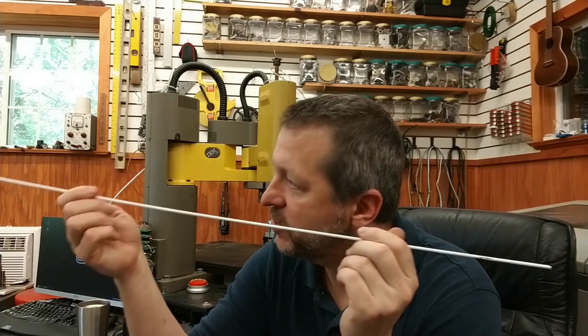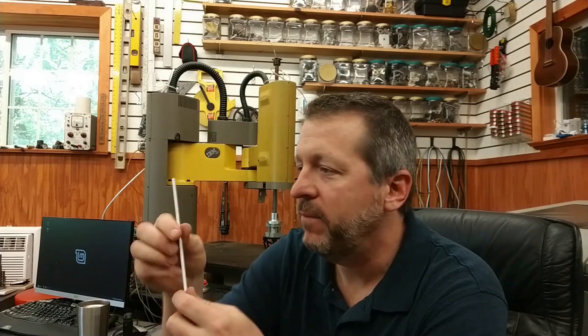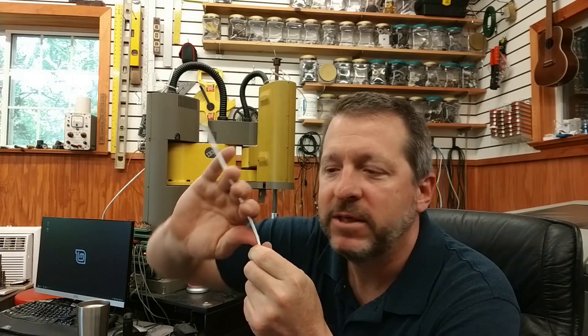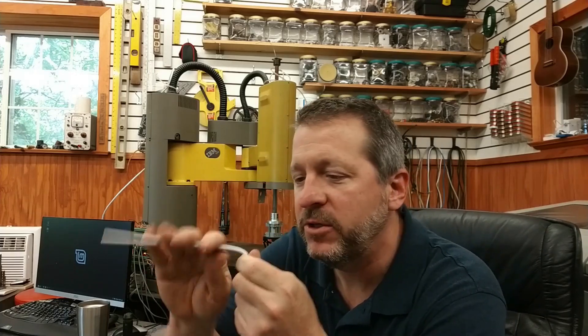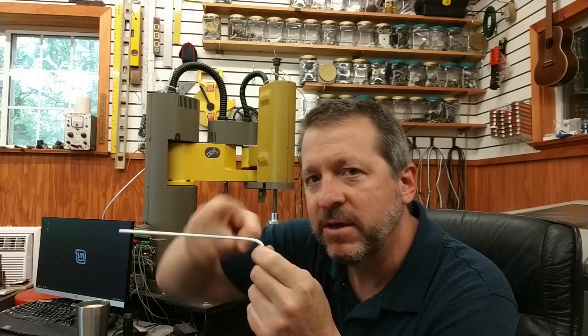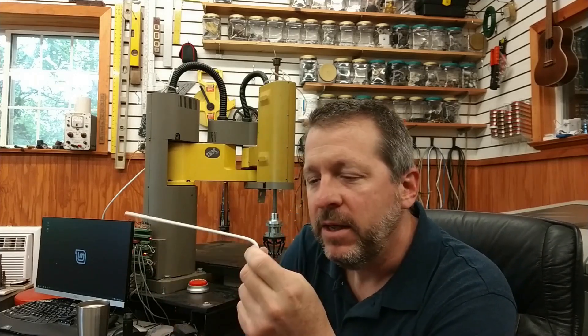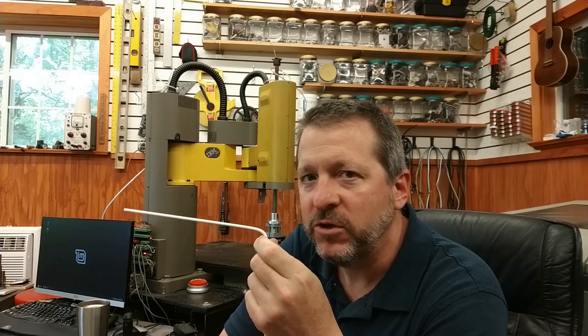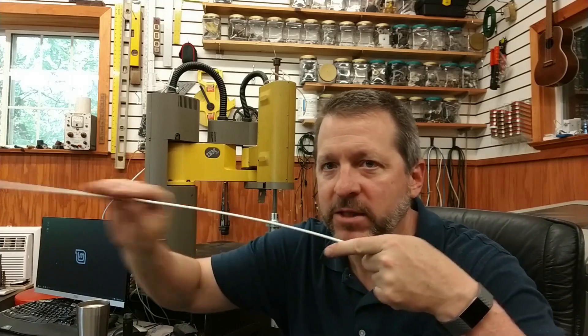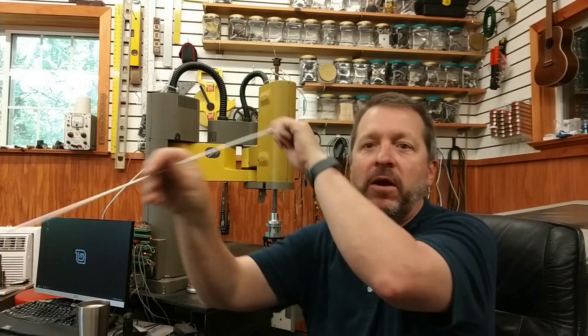So let's talk about the overall concept. What does it take to bend a wire? You've got a straight wire, and the idea is that you're going to move some amount of material forward, then apply some force to bend it to an angle. You need something to bend around and something to bend. If you just keep doing that over and over again, you'll end up with a wire with a number of bends, but all in the same plane.